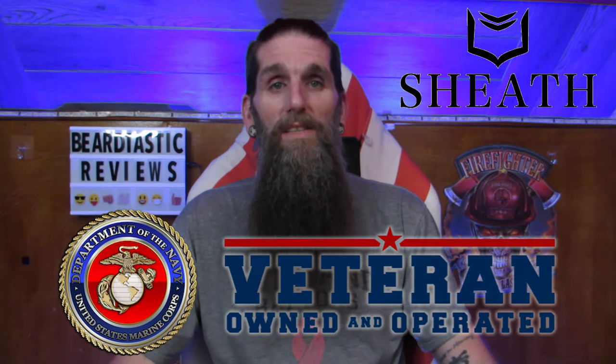A little bit about the company: it's veteran owned. The CEO is Robert Patton and he's an army veteran. He actually created the first prototype when he was doing his second tour in Iraq in 2008 — how cool is that? It was super hot, and the story goes that he was trying to create something to keep below the belt comfortable.